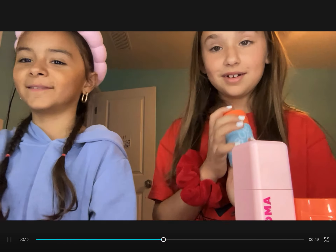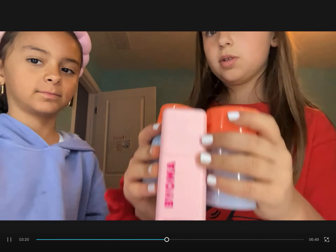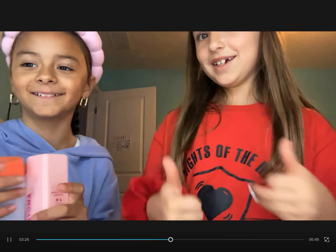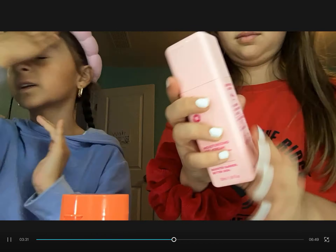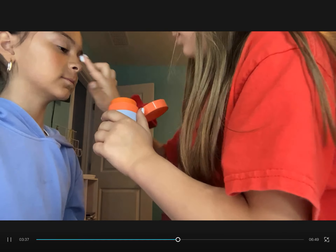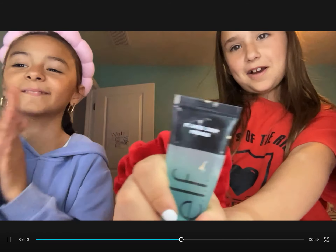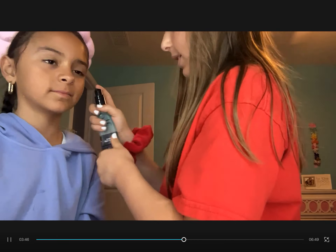Now Sarah is gonna pick between these three moisturizers — she's gonna pick two. Next we're gonna use the Bubble contour moisturizer.